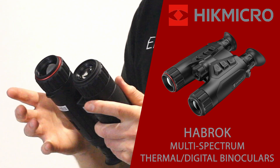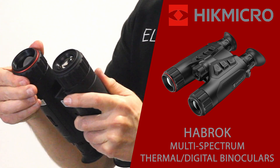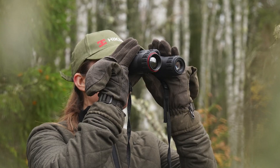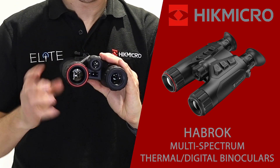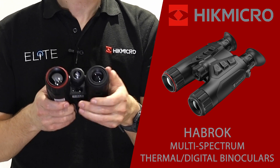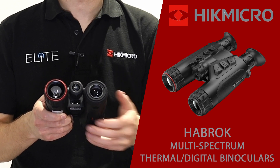Both the thermal camera and the optical camera are fitted with their own independent focusing system. This ring around the front adjusts the thermal camera, while this one focuses the optical channel. The advantage of having both thermal and optical in the same device is that you can quickly scan in thermal mode, detect any heat sources from nearby animals or birds, then switch to the optical and see the surroundings — in the tree or some of the detail that the thermal camera misses.